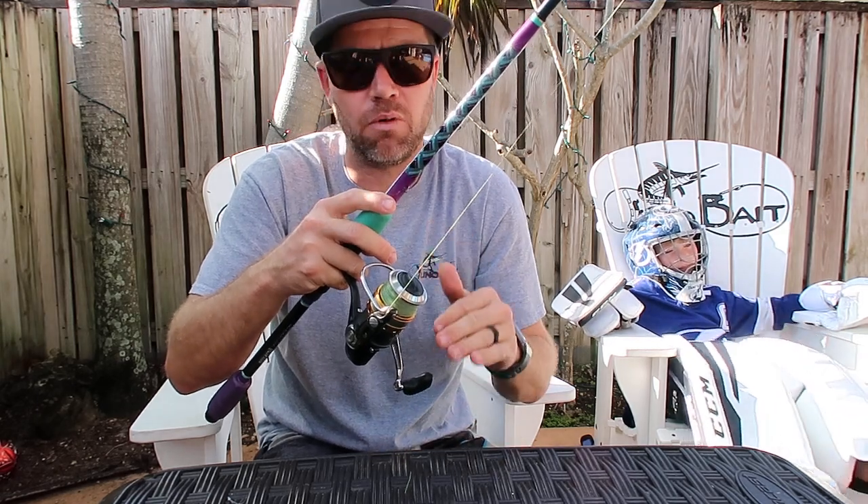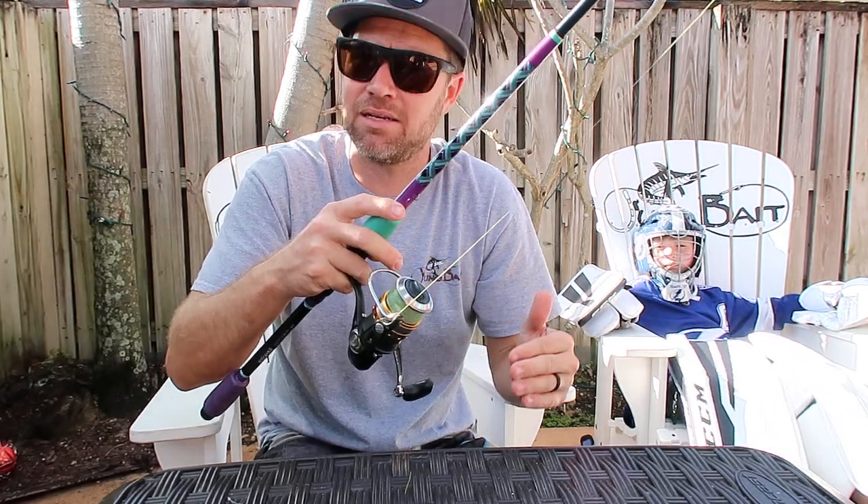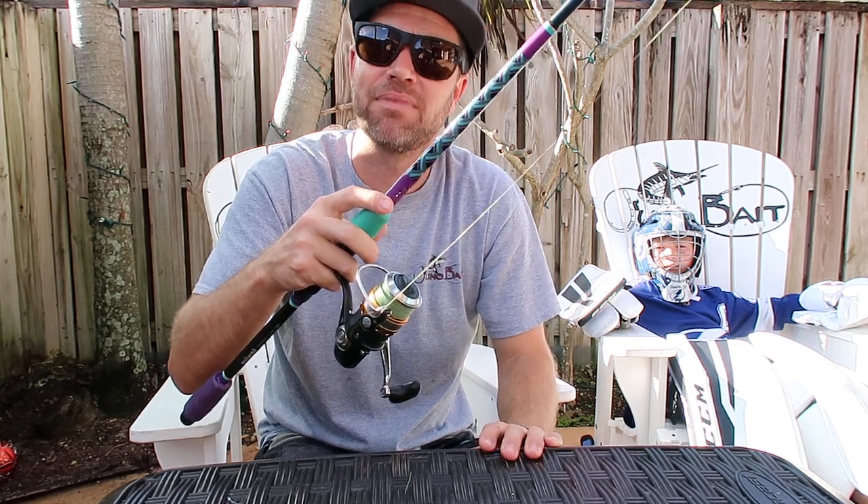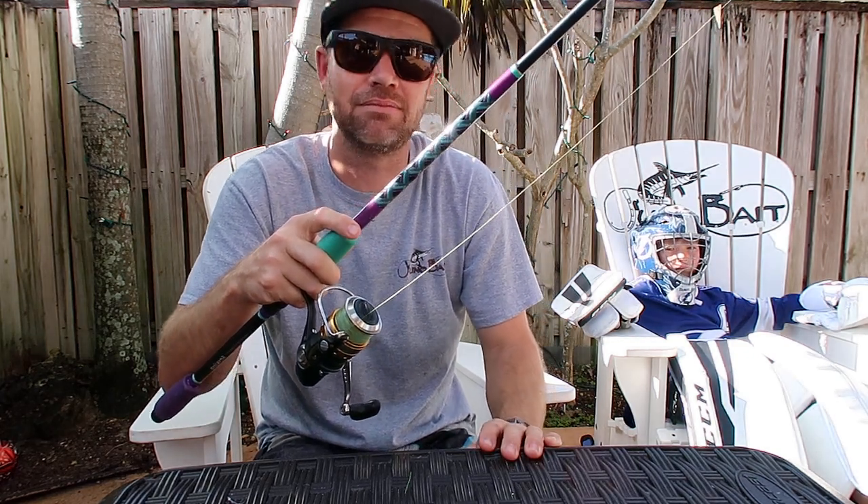Just a little tip that will really help with the wind knots, and on a side note, it's going to extend the life of your spinning reels as well. Thanks for watching today. Subscribe.